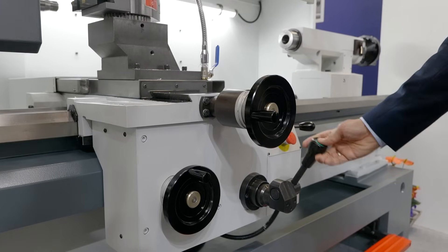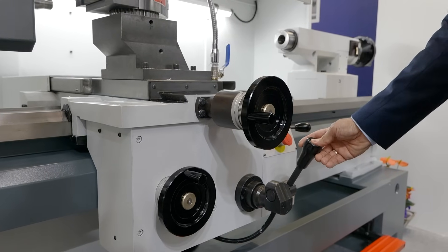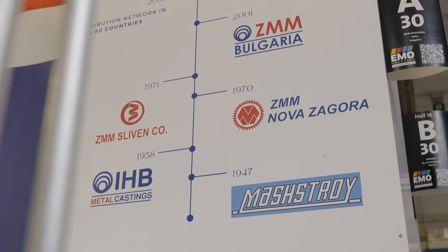Usually, customers are using CNC machines for mass production. And nowadays, conventional and universal lathes are being used for maintenance, for servicing, for some repairs and such things. So, this machine is capable of covering both needs.